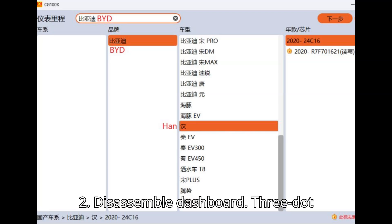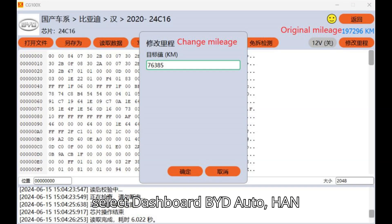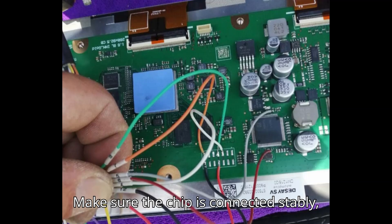Step two: disassemble the dashboard. Step three: modify the 8-pin chip data. Connect CG100X and the computer via USB cable. Run the CG100X software, select Dashboard > BYD Auto > Han > 2020-24C16. Make sure the chip is connected stably, then click Start Operation.